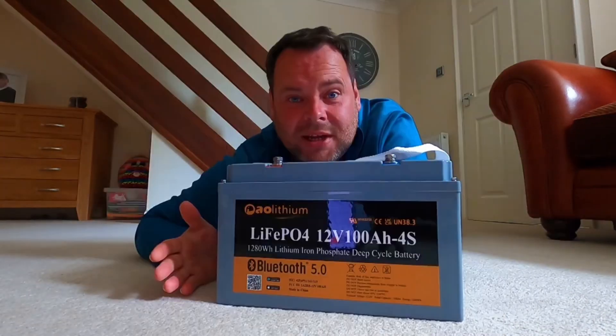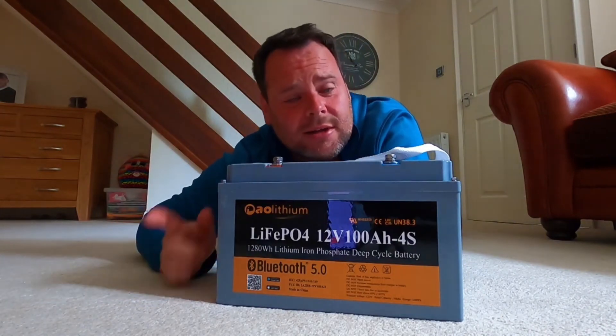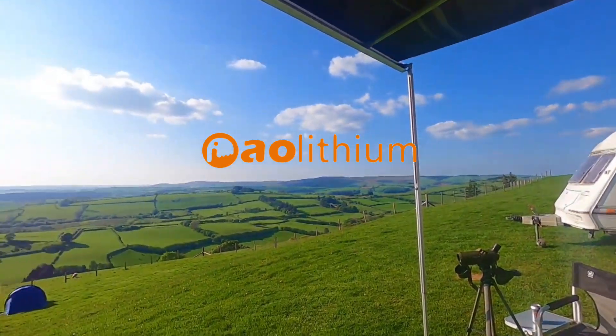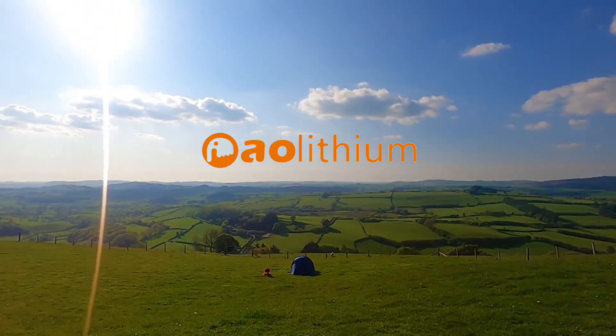These batteries are pretty much just direct replacements for your typical lead-acid batteries. This is just van life — every van lifer's dream isn't it? This is just unspoiled mid-Wales at its best, and we've got the weather. This is just a big light.